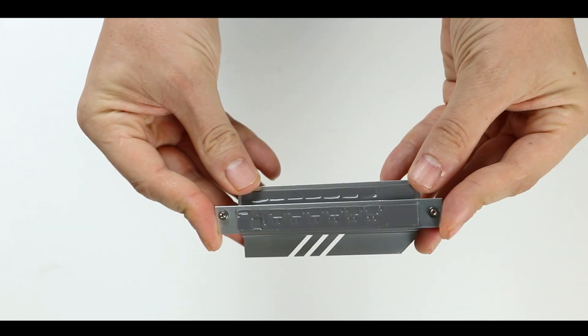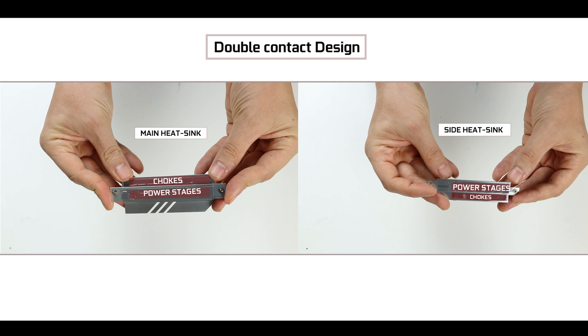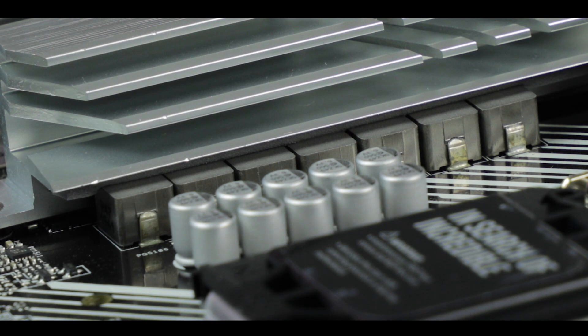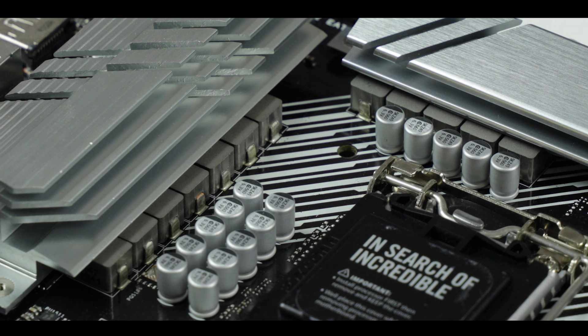There is a really nice evolution here — something extremely simple but extremely efficient. The heatsinks have a double contact design which makes thermal-padded contact on both power stages and chokes. I don't understand why nobody thought of this before, because it's so simple and affordable with such an immediate effect on VRM heat efficiency. Whoever at ASUS thought of this should get a promotion, no doubt.